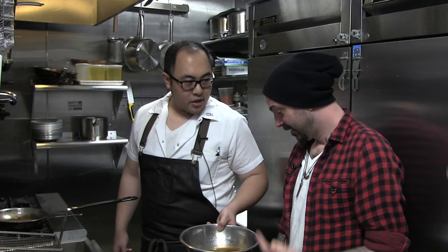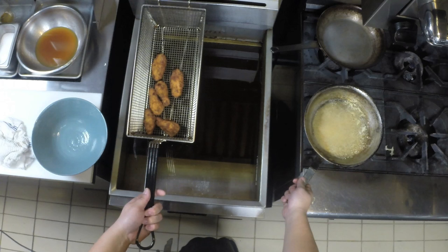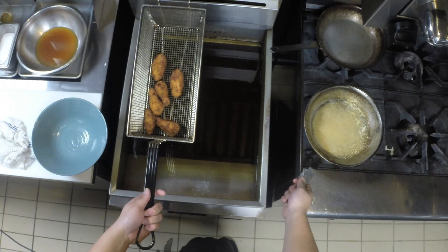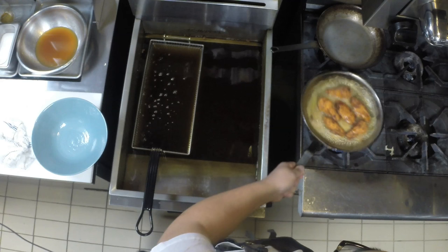Take our chicken out — you can see it's nice and golden brown. We're going to take some of that yuzu honey sauce and put it into a pan. About four tablespoons. Honey cooking up, bubbling. And you can smell that. Now we're going to put our chicken inside.